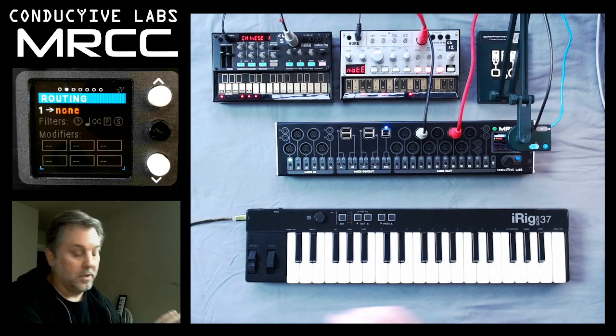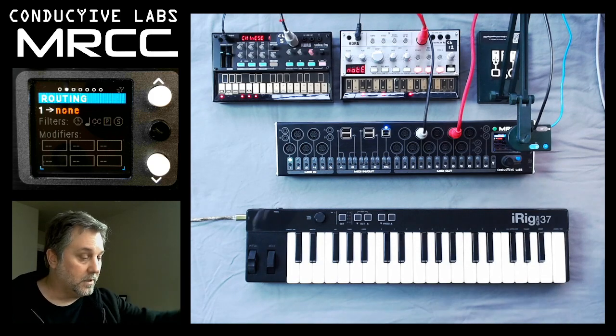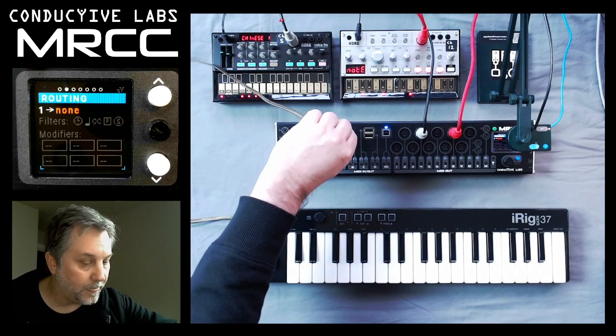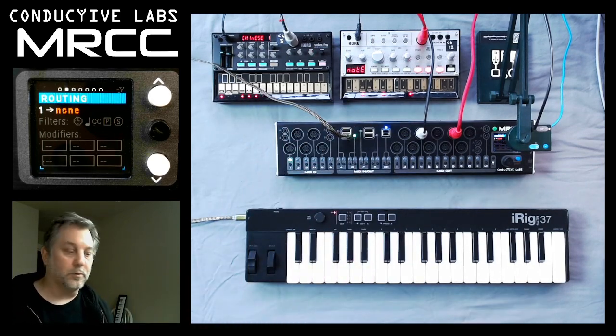We couldn't plug this USB cable directly into the Volcas, so we'll plug it into port B of the MRCC. You see the light went on — power turned on for the iRig.